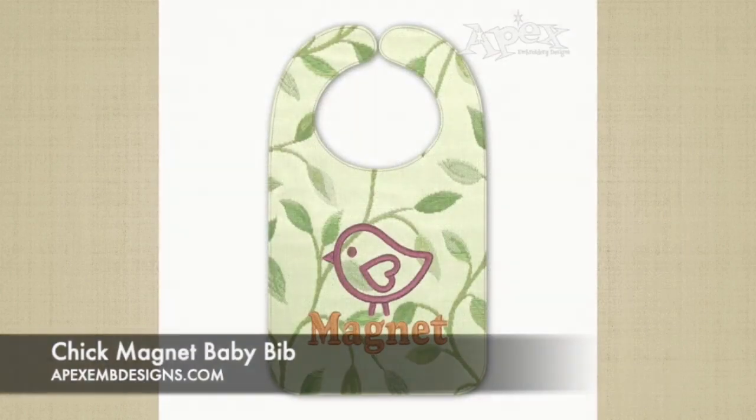Hello and thank you for visiting Apex Embroidery Designs. Today we are making an in the hoop baby bib. If you'd like to see more tutorials like this, hit the subscribe button and bell to be notified each time a new video is posted. Now let's get started!